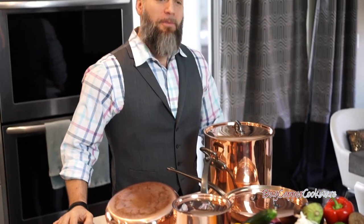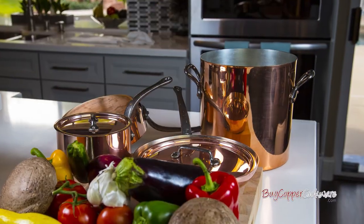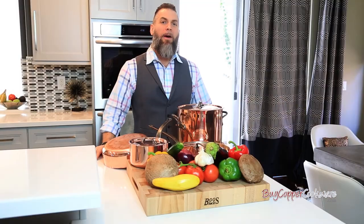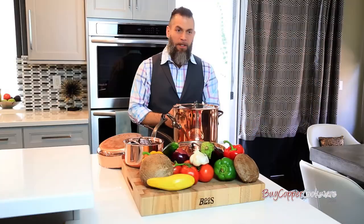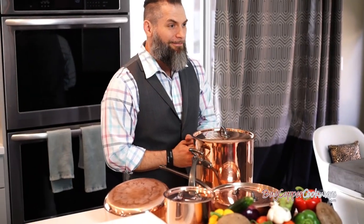Hello. Today we're going to be demonstrating the MAVIO traditional series copper cookware. Buycoppercookware.com has provided us with a 7 piece set of MAVIO pots and pans. We have displayed for you a traditional yet contemporary look of this MAVIO set. We're also going to show you some of the cooking, cleaning and polishing techniques as well. So let's begin.